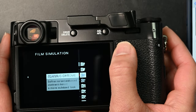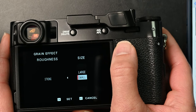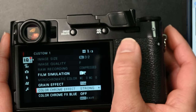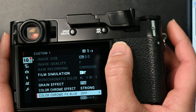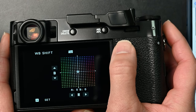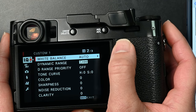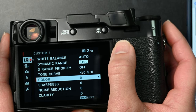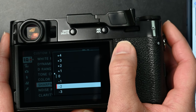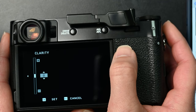Film simulation is classic chrome. Grain effect is strong and small. Color chrome effect blue is weak. White balance I'm going to keep it auto, plus two red and minus four blue. Color is at a plus four. Sharpness is at a negative two. Noise reduction is at a negative four. And clarity is plus one.